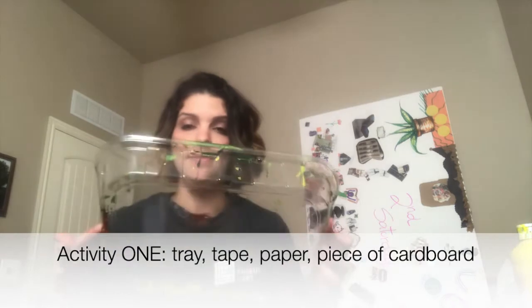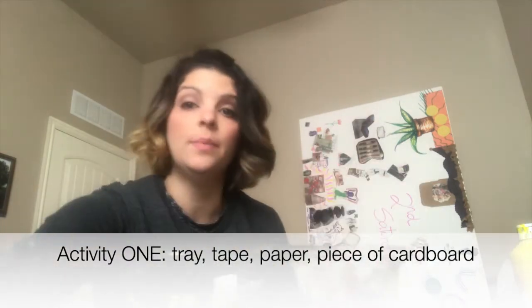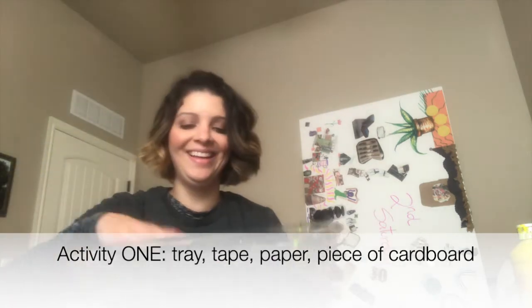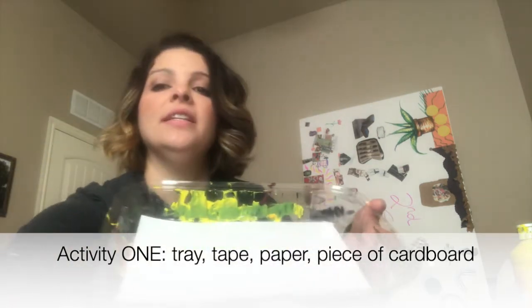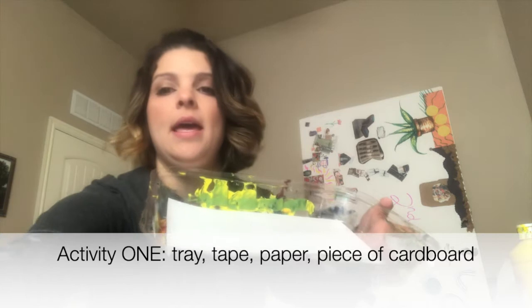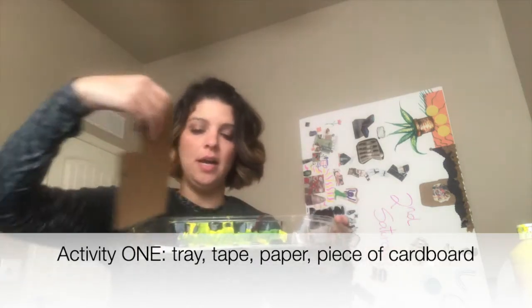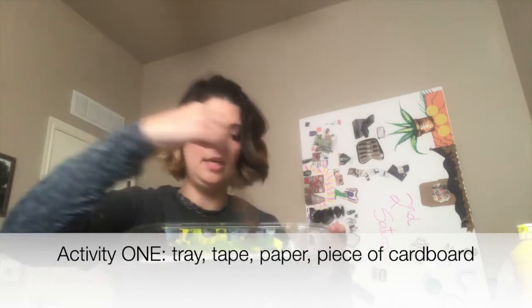For the first activity we're gonna need some sort of tray — I had a plastic one but it could be any tray, preferably non-breakable — and then a piece of paper that you tape to your tray. You also need a little piece of cardboard because the kids will be pushing and pulling to create a painting.